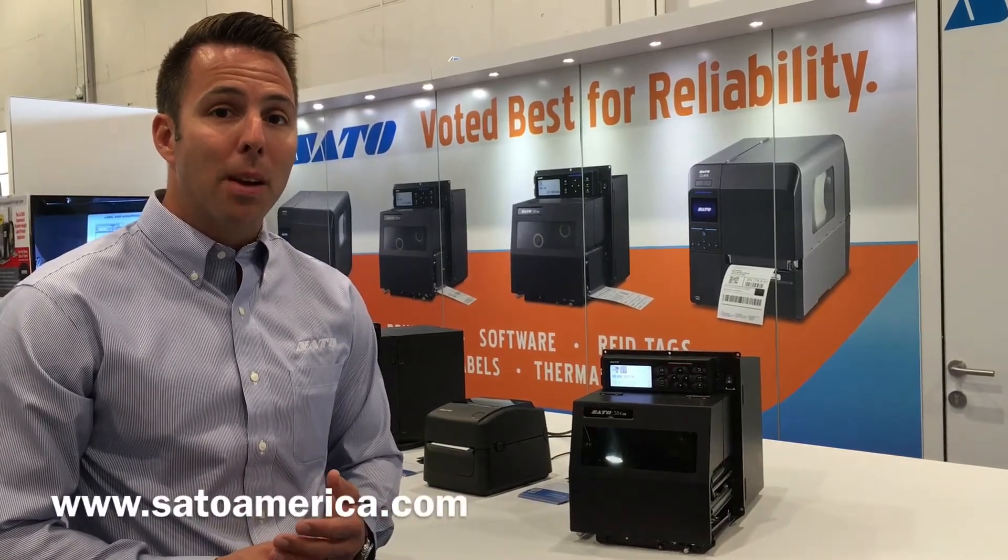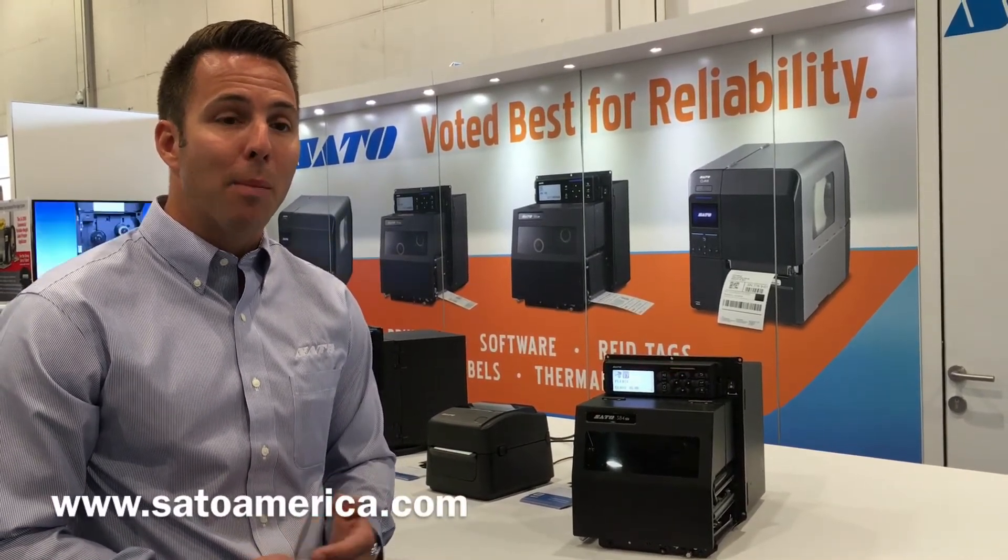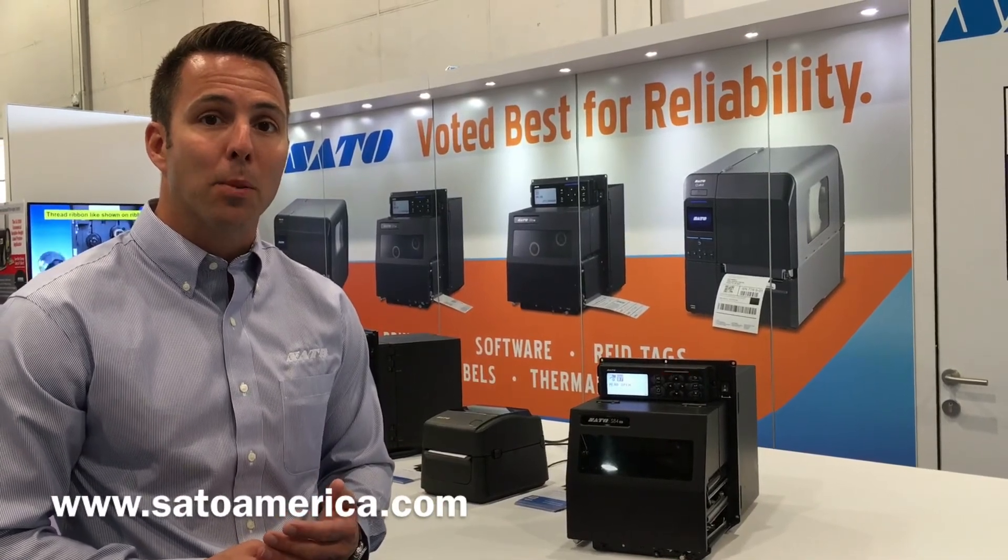Please visit our website at www.satoamerica.com and learn more about the S84 and S86EX print engines.